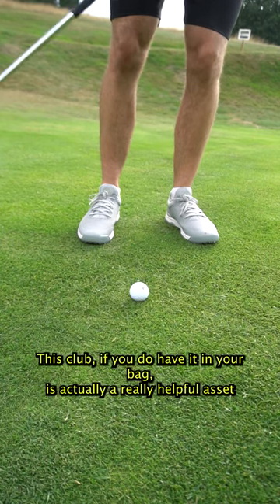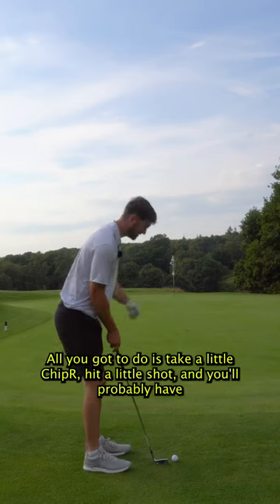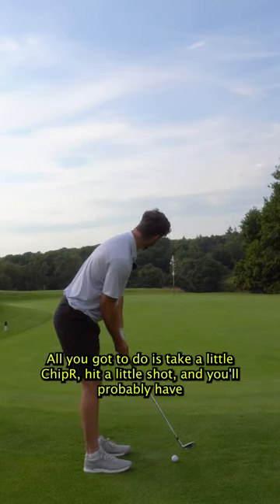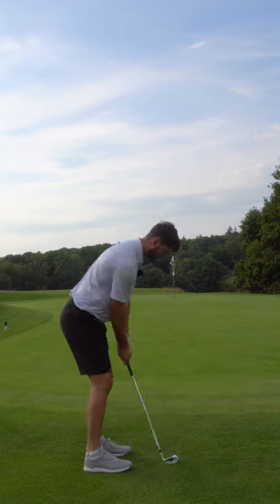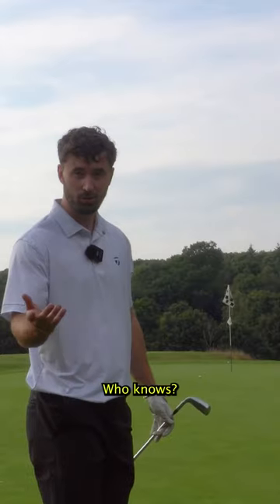This club, if you do have it in your bag, is actually a really helpful asset because for shots like this, for shots around the green, all you've got to do is take your little chipper, hit a little shot, and you'll probably have about six foot or so for par, birdie, or eagle. Who knows?